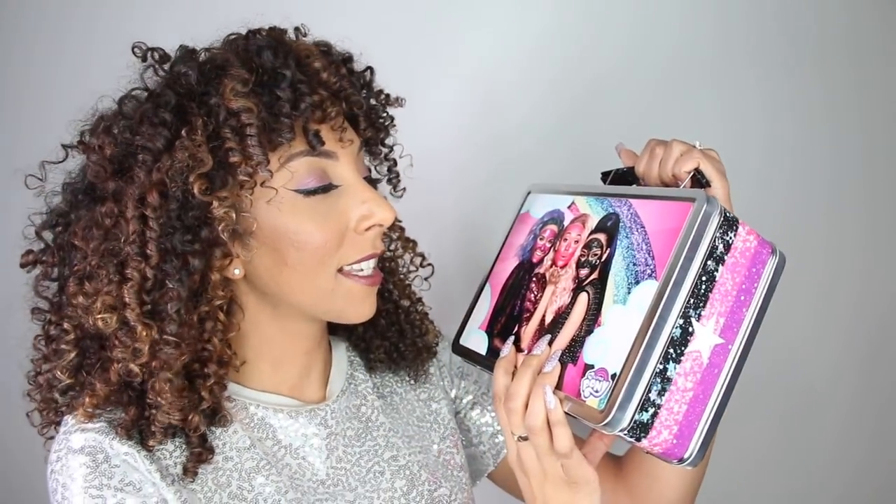Look what I got in the mail — it's the My Little Pony Glam Glow Collab. If you guys don't know about Glam Glow, they're like the IT masking brand found at Sephora. They're pretty high-end, but they come out with the coolest masks of all time. And as you can see, the masks have glitter in them. I know what you're thinking — why? Well, we'll get to that. It is in a cute little lunchbox. I haven't had a lunchbox since I was in elementary school, but My Little Pony literally came out in the 80s, so the fact that it's still relevant in 2018 is a pretty big deal.